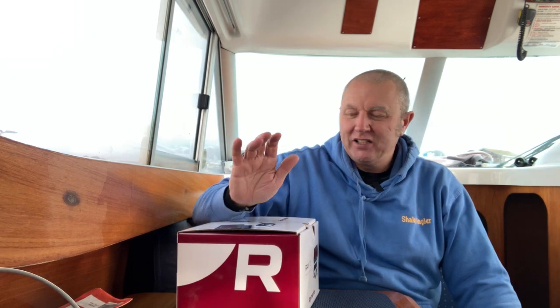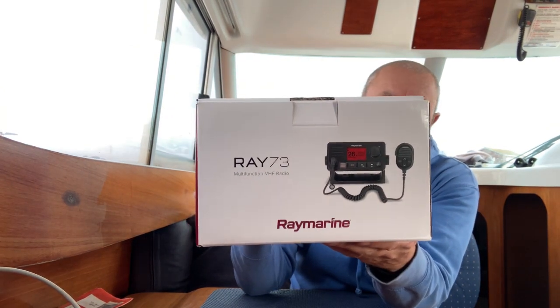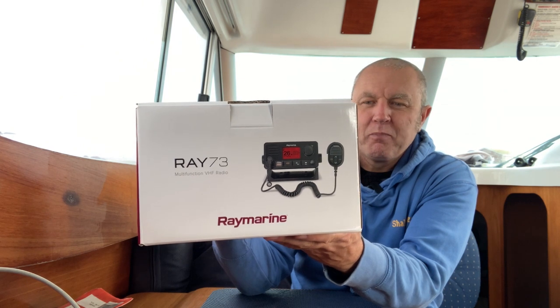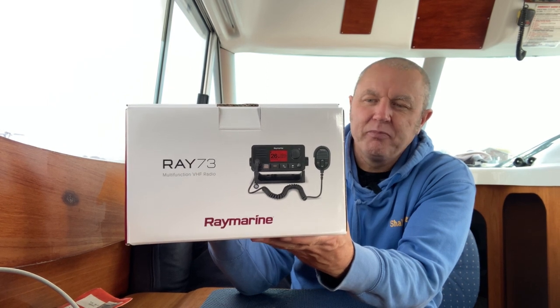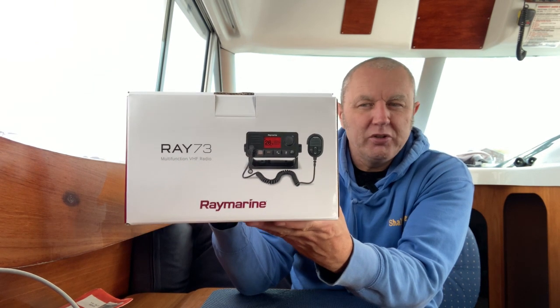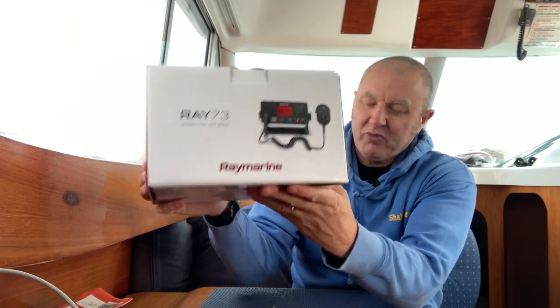Welcome back to the channel. As you can probably see, I'm on my boat and no fish today. What we are doing today is we're going to install a new VHF and AIS receiving radio. I have gone for the Raymarine Ray73 — a VHF with a built-in AIS receiver. I contacted Raymarine and asked them what unit they would recommend, and that's the one they recommended for my application.